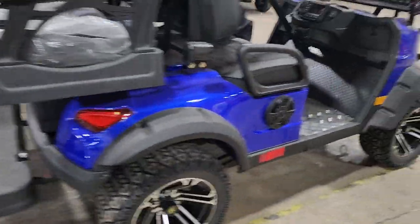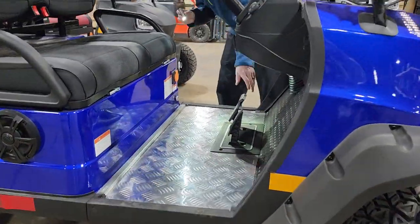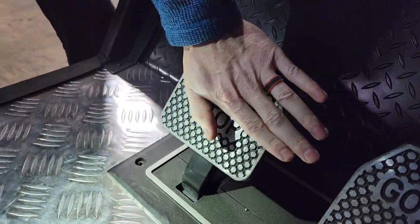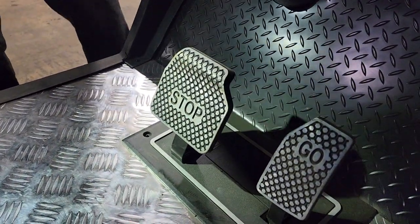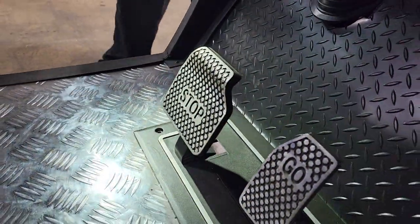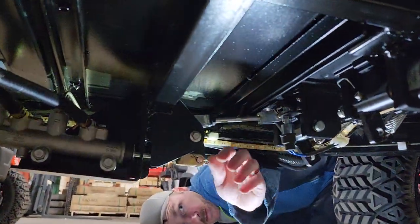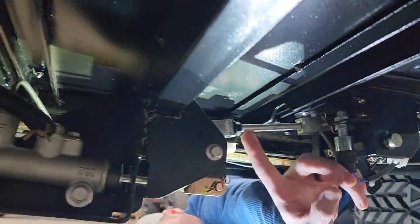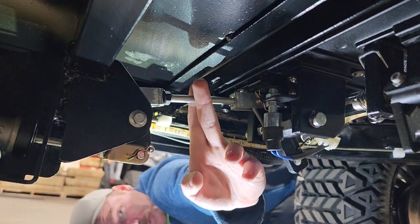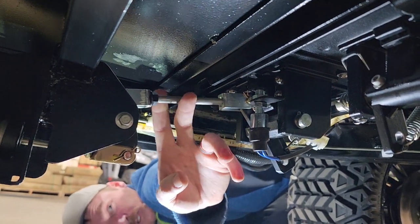One last thing to check: if you need to adjust your brake pedal — if you're not getting a nice loose pedal, if it's very tight and not getting much pedal travel — you can adjust the pedal travel underneath the cart. This is a 13 millimeter jam nut right here. This bar is slotted. You can take an adjustable wrench or an eight millimeter, put it on here, and loosen this rod a bit and it will loosen your adjustment.